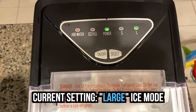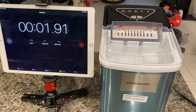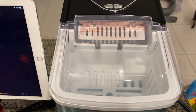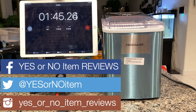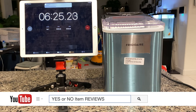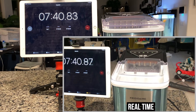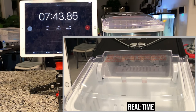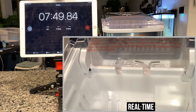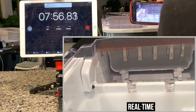After turning it on and picking large ice, the ice maker starts to work. I started my timer a little late, so the time is going to result in approximation. Let's see how long until it makes ice. All right, this is at 7 minutes and 39 seconds — it made ice. That's cool.